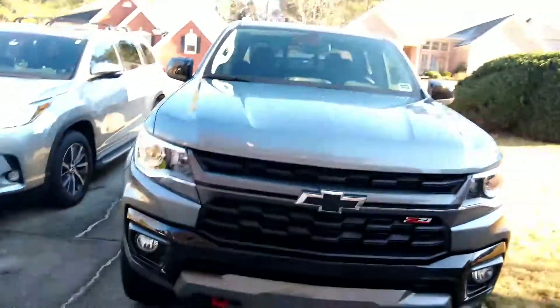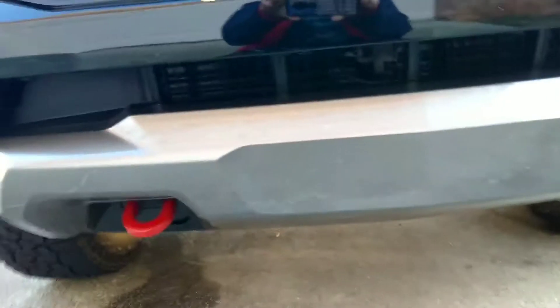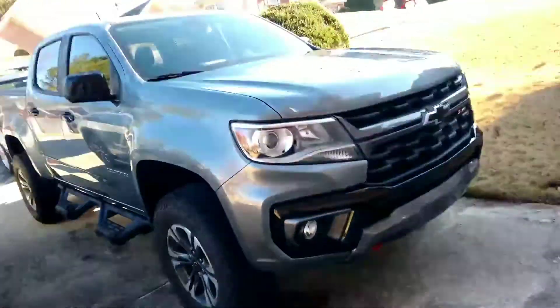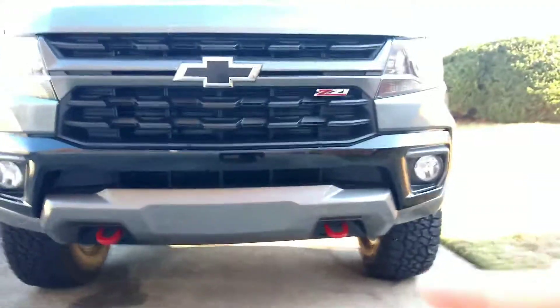Hey guys, welcome back to another Chevy Colorado mods video. The third mod we did is pretty simple — we just made the tow hooks red. They used to be black. This is the Z71, not the Trail Boss version. In 2022 they made the Trail Boss version, which came with red tow hooks, big tires, black rims, a lift, and a little kit. We just added the red tow hooks because it looks so much better. Just the little things make a huge difference.